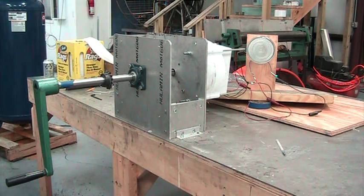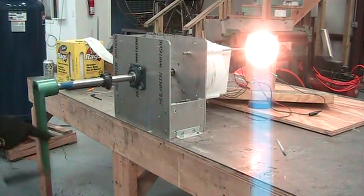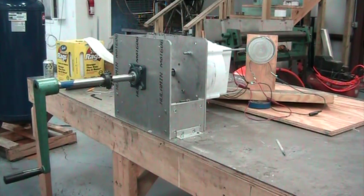The man is going to demonstrate this by spinning the crank with one finger, and you can see the light light up. There it is — we're talking one kilowatt. You're spinning it with your finger, and it's lighting a very brilliant incandescent floodlight.